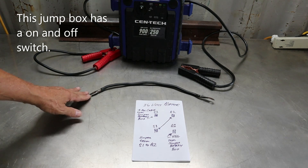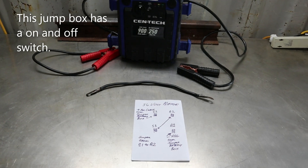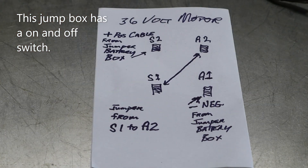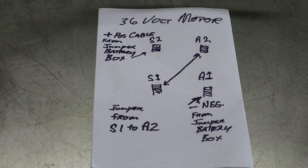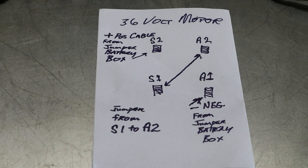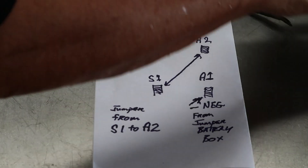What I have is a jumper cable and a jumper box. You have an S2 and an A2 on the motor, and you have an S1 and an A1 on the motor — you've got to locate those. Make sure you disconnect all the wiring. Then you're going to take a jumper cable from A2 to S1, just connecting the two together. You're going to take the battery box positive cable and put it on the S2, and take the negative and put it on the A1.